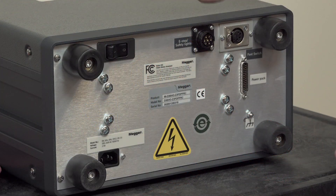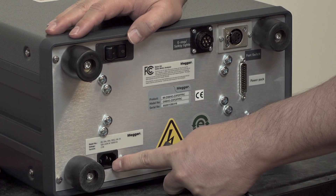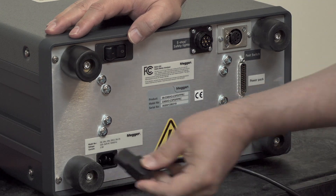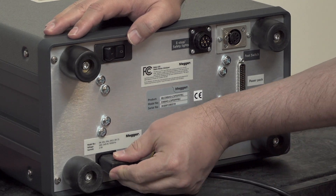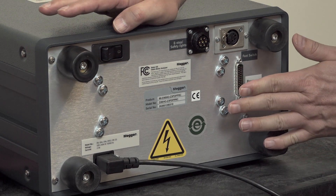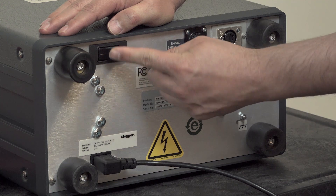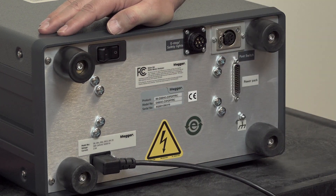Now we'll take a look at the back of the Baker DX. At the bottom left hand corner we have the power cord connector — this is your standard power cord that came with your DX and plugs into the wall to energize the unit. Above that we have the on/off switch, which also acts as an overcurrent protection for the unit.